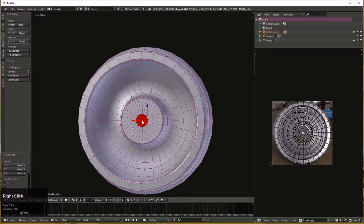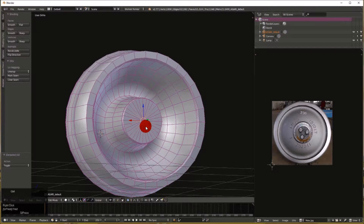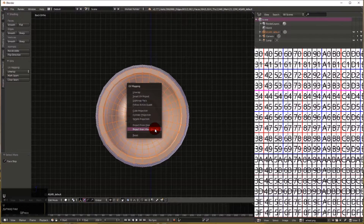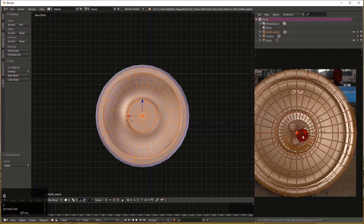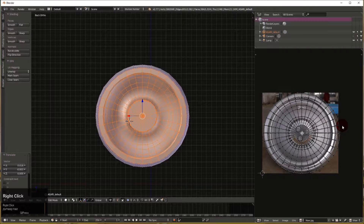That's the way we unwrap one side of the wheel — that side's done. We do the other side now the same way: go back to dot mode, select the dot, Ctrl+plus a bunch of times to expand the selection, then Ctrl+1 to flip the view. UV > Project From View. Map it to the same wheel image. It won't be quite right in the middle so we move it over. We're still in the O proportional editing mode — just grab it and push it over. So this is method one: manually unwrapping.